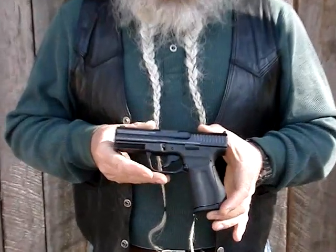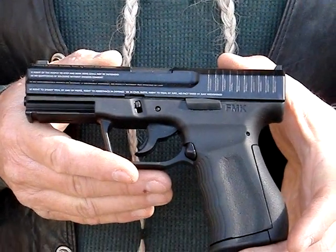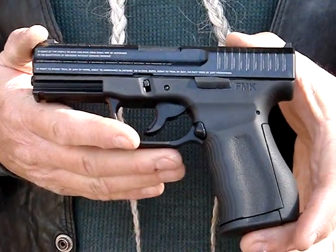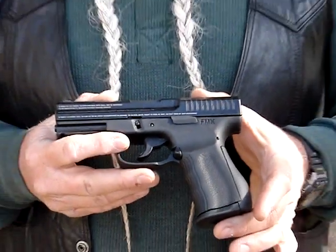We're out here today shooting this FMK model 9C1. It's the second generation of these guns, been slightly redesigned. I first got to shoot one of these in Florida back a few months ago. They sent me one to review here and it's a nice, relatively lightweight 9mm pistol.